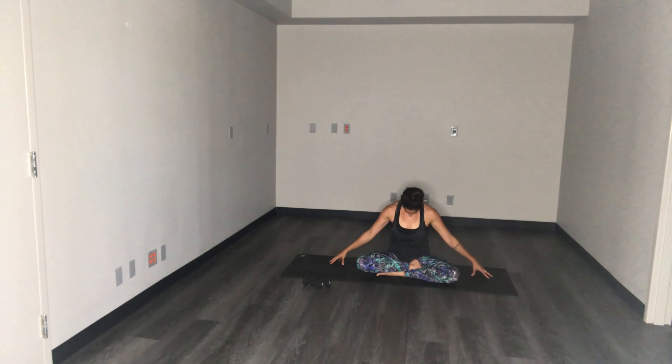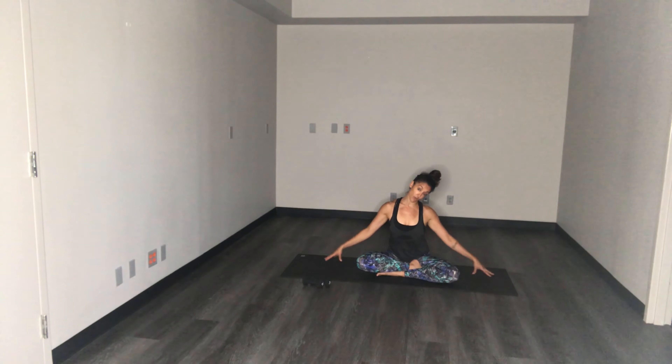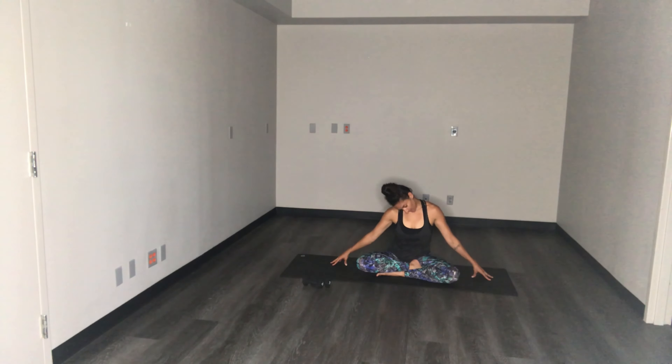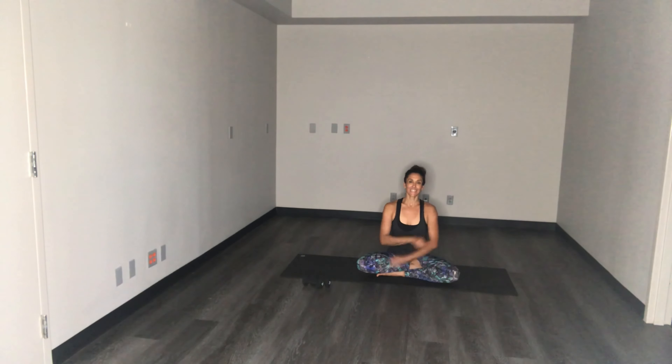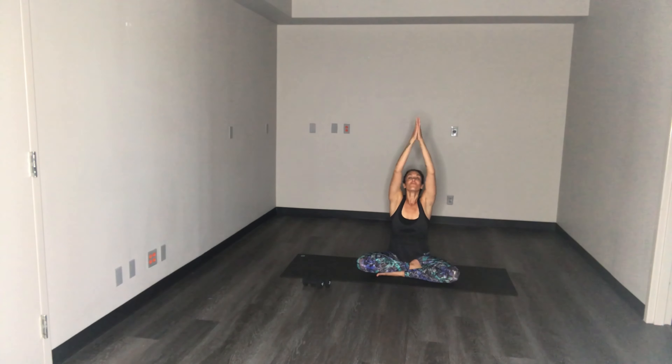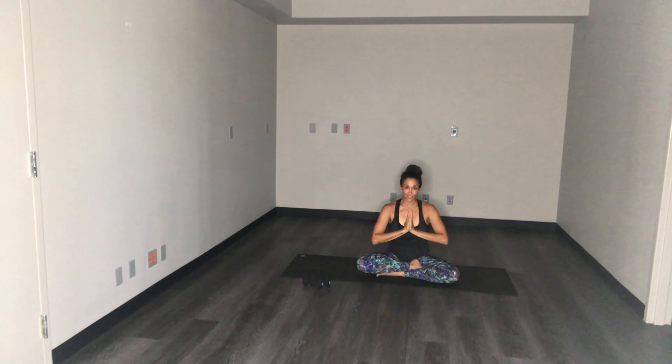Chin towards your chest, through center, over to the other way — same thing, keep the arms reaching long, shoulders down, just tilt the ear towards your shoulder. Back through center. Let's do a couple of shoulder circles. Nice job everyone — that was a really challenging workout today. Take a nice inhale and exhale. Two more — inhale and exhale. Last one — inhale. As always, thank you guys for joining me. Take care and I will see you guys soon, thank you.